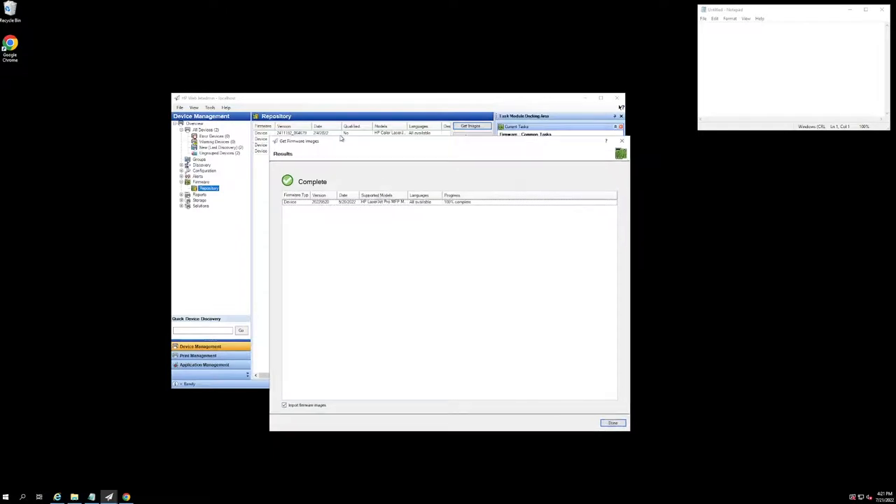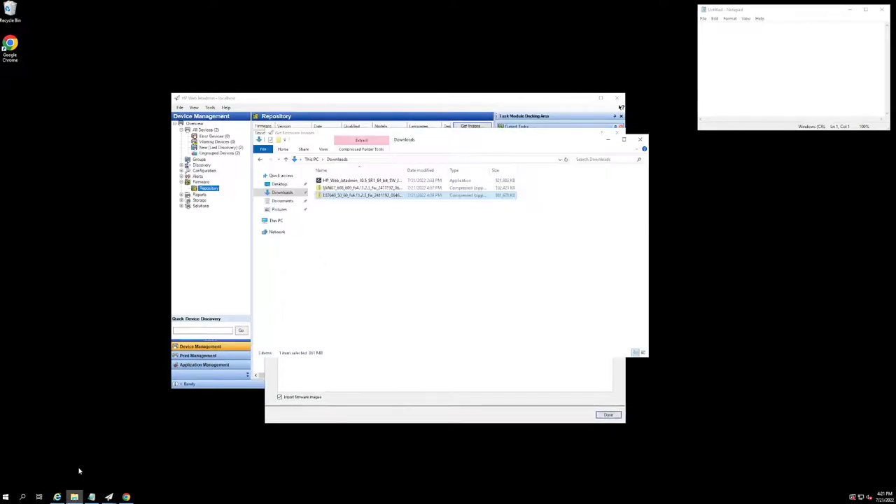I'll go ahead and hit Get Images. The download is complete. So now if I navigate to my Documents folder, it's going to be sitting in here.